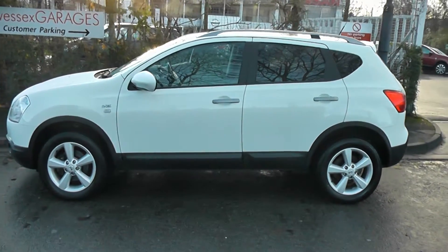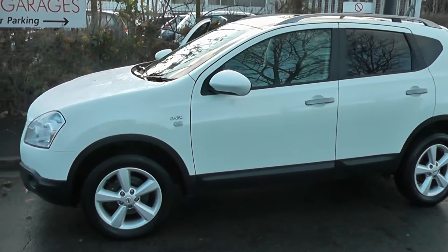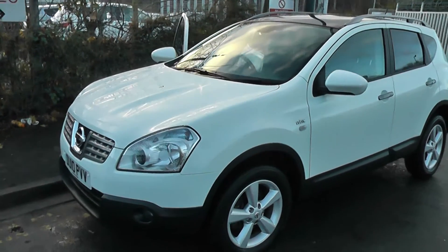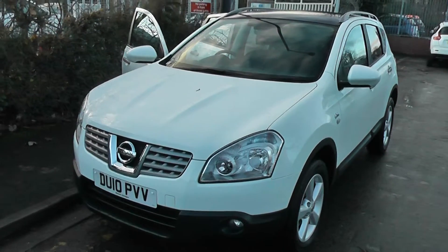Welcome to Wessex Garages on Pennywell Road in Bristol. Here we have the Nissan Qashqai N-Tec. This SUV was registered in March 2010 as a 2.0-litre DCI engine, manual transmission, and as you can see, comes in white.